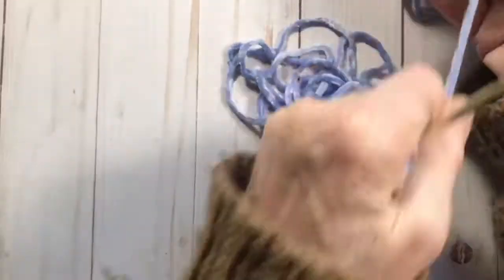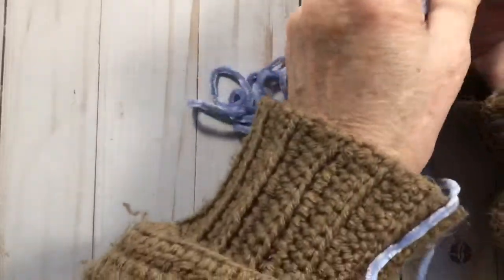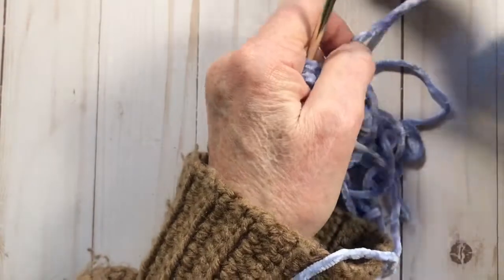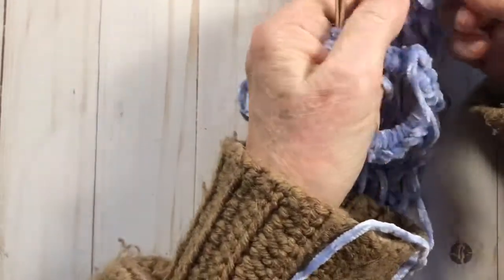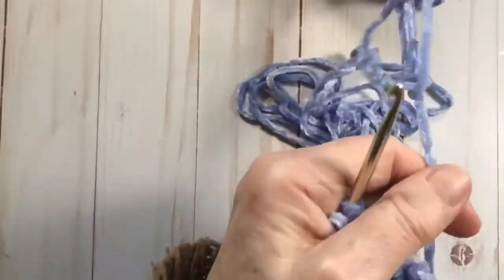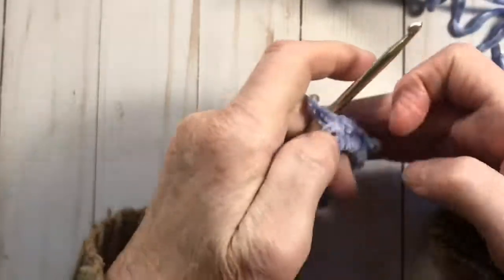It's very similar to those flower loofah blossom things — you go into each of the stitches many times and it just kind of flares out and makes a big ruffle. Hopefully we're going to be able to do this nicely with this yarn, because sometimes it comes out a little uneven, but that's okay.